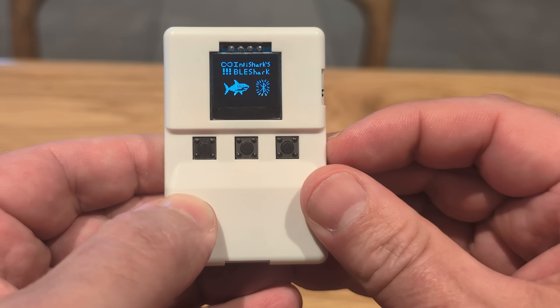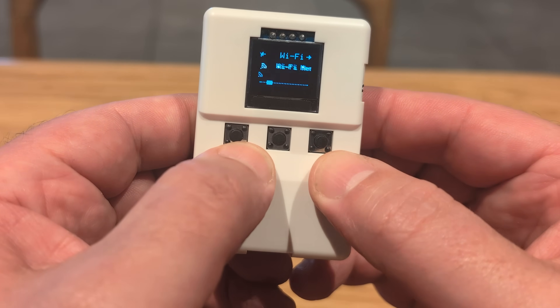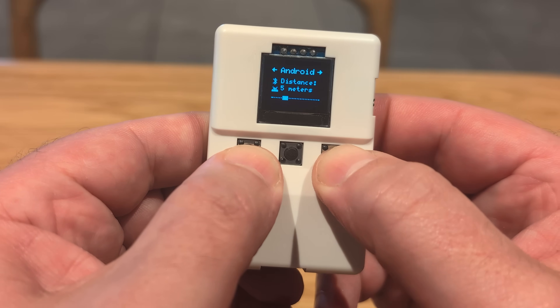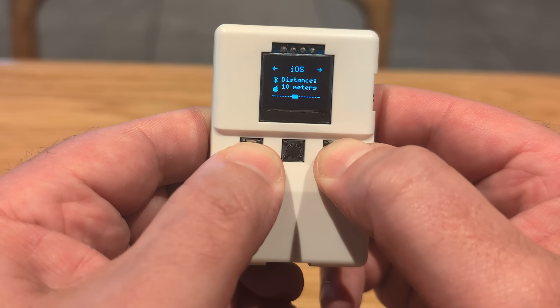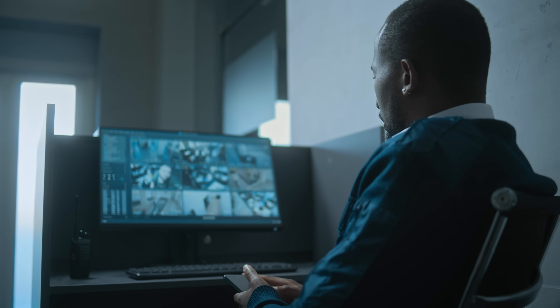Let's power it up. You'll notice a couple of buttons: the middle button is select, the right button goes forward, and the left goes backwards. Going into Bluetooth — the first thing I can do is spam everything around me that has Bluetooth. I can also target only Android devices, only iOS devices, or only Windows devices. Hypothetically, if I wanted to distract someone, I could spam their phone so they'd look away from their security monitor — purely fictional, of course.